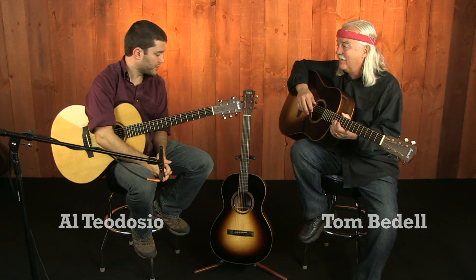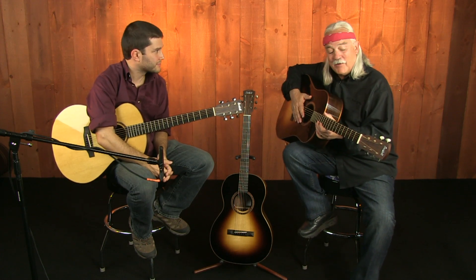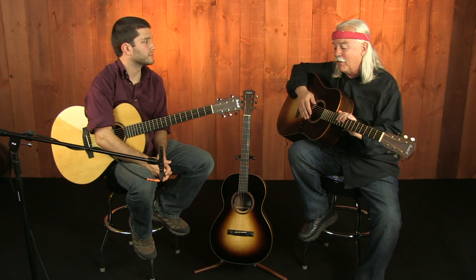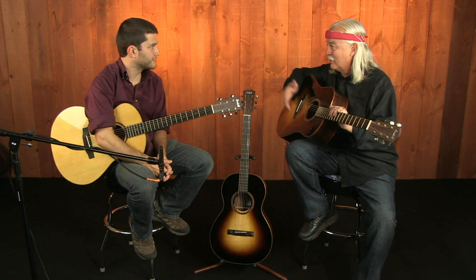We're checking out the Coffee House series now from Bedell. Tell us a little about these guitars. This is one I'm so excited about. I grew up in the 1960s, and the reason we call this the Coffee House is back then we would go as youth to a coffeehouse. We'd play the latest Bob Dylan or Peter, Paul and Mary songs, or we'd write our own songs and share them with each other.